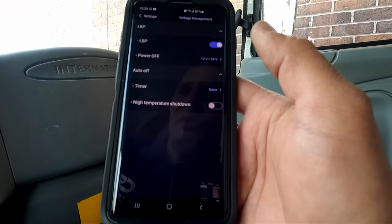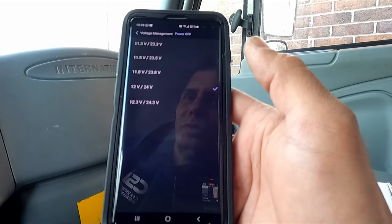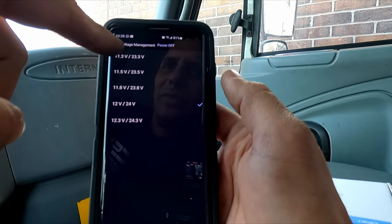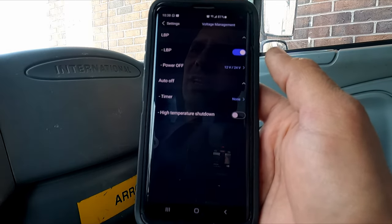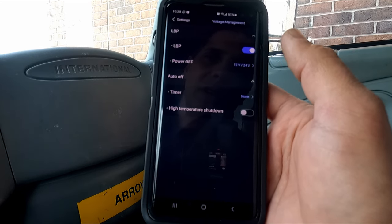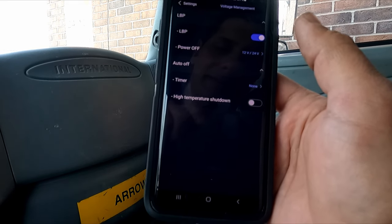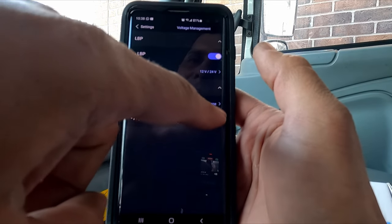Next is voltage management. We have LBP — low battery protection — turned on. You can set the cutoff voltage from 11.3 to 12.3 volts for a 12V vehicle, or 23.3 to 24.3 for a 24V vehicle. We'll leave it at 12V. There's also an off-timer: whichever comes first — voltage drop or the timer — will shut the camera off. For example, set it for 24 hours and even if voltage is still high, the camera turns off after that time.